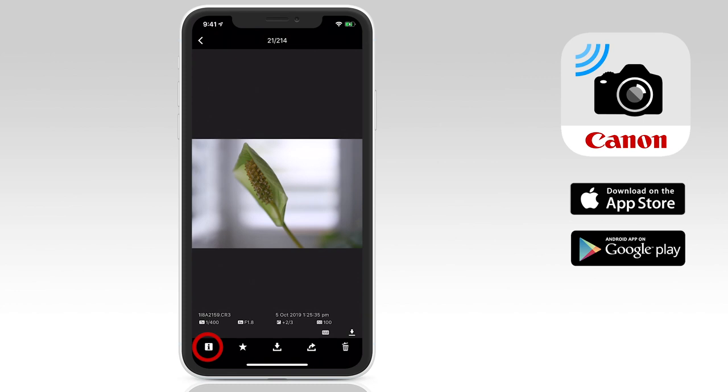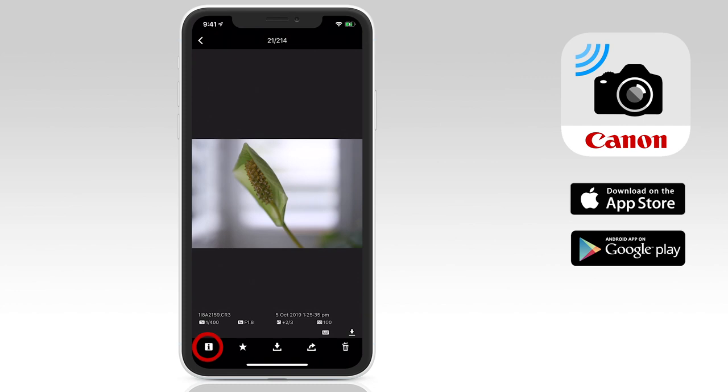At the base of the screen, you'll notice some icons. The first one is info — if you tap on this, you can get some metadata for each image, showing you the file name, date and time that the image was taken, shutter speed, aperture, exposure compensation, the ISO used, and even the file format being RAW or JPEG. And for movies, you'll get the duration of the video, date and time, and movie format.